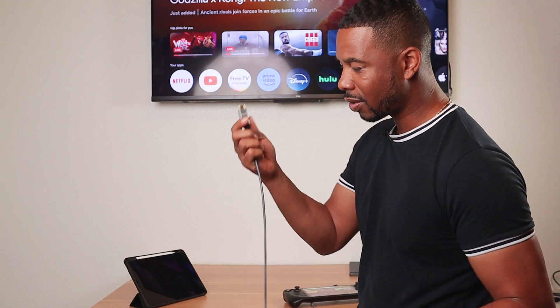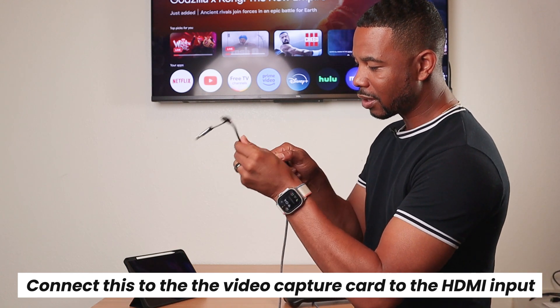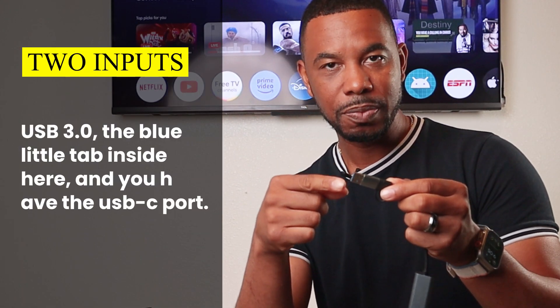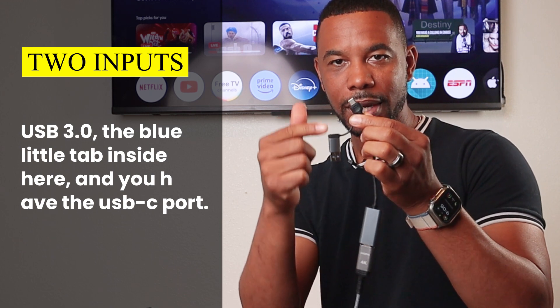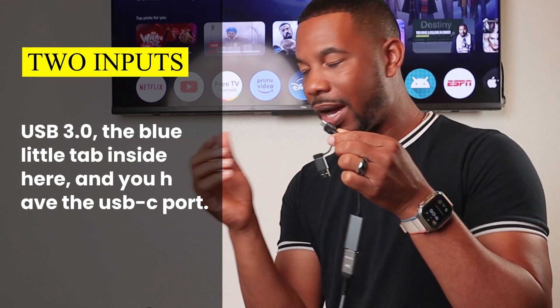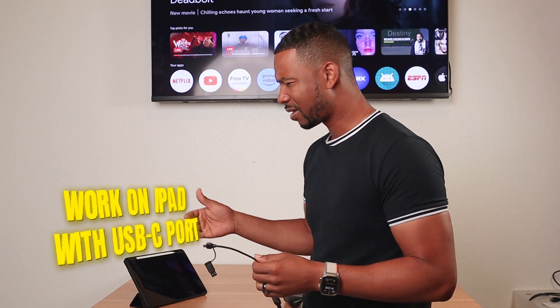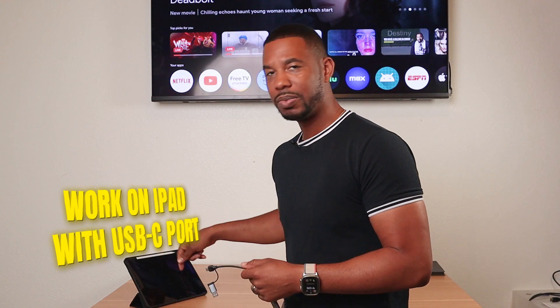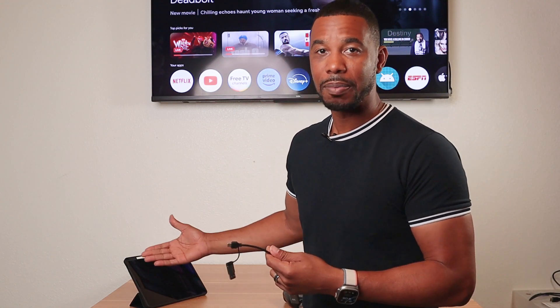The other end I'm going to connect to the video capture card, plugging into the HDMI input. Now you have two outputs on the capture card: a USB 3.0 (the blue tab) and a USB-C port. I'm going to connect the USB-C port directly to my iPad. This works on iPads from around 2018 or higher — basically any iPad with a USB-C port — because you're essentially making your iPad a monitor.